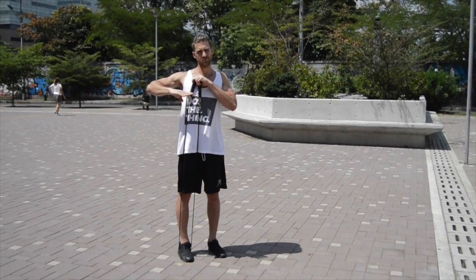Next up, get yourself sized with the right length of jump rope. If your jump rope is too short or too long, it's gonna make it more difficult to become a jump rope ninja.